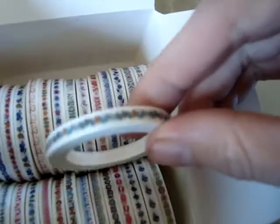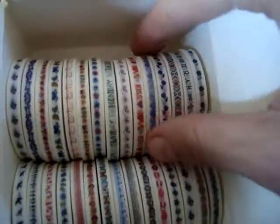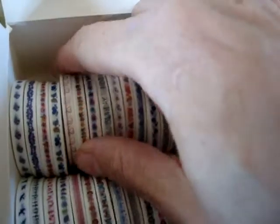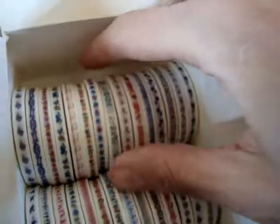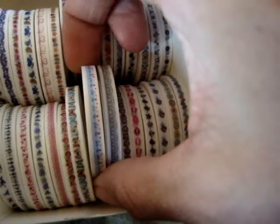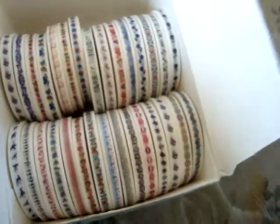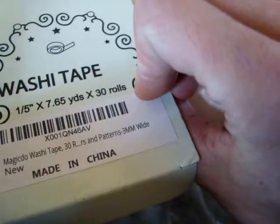You use them for scrapbooking, various kids crafts if you've got kids, and in resin — they definitely make nice little rings. Oh, look, music notes! I never noticed that one before. They're thin — one-fifth of an inch — and over seven yards on each roll, so that's quite a bit of tape.